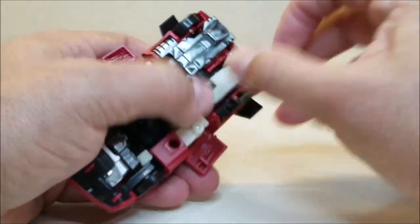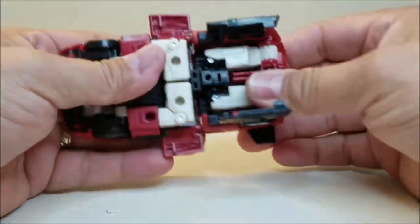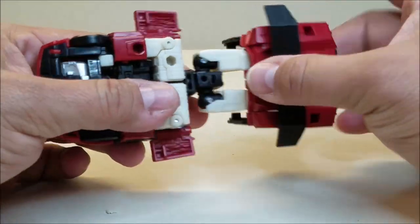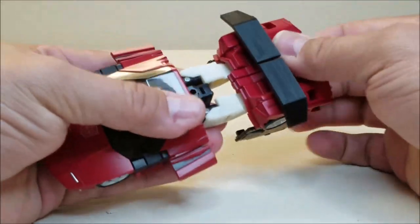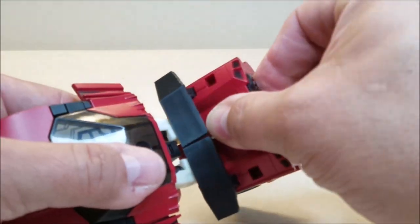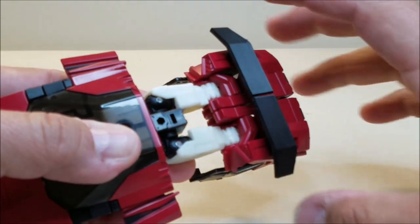We pop those panels open — very tight tolerances. Now we're going to take the legs and completely rotate them around and turn them at the waist. Come around to the front. Take it right here and bend them at the knees. Watch these little panels — if you bend it forward, it's going to push those panels in, which you want for the knee articulation.